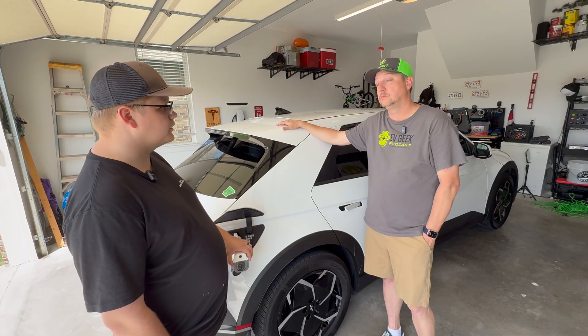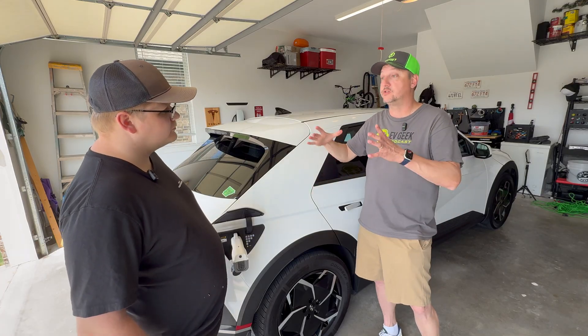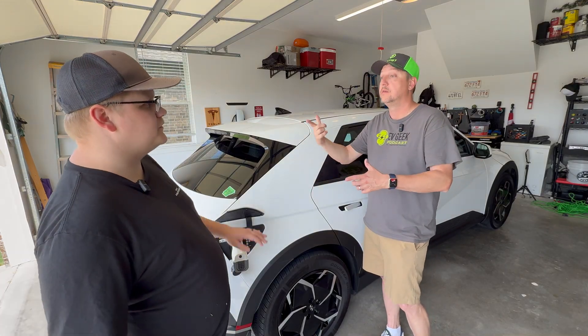You could use it to run home internet equipment or what have you. Realistically, you could run an extension cord out of this, maybe into a surge protector, and as long as you don't go over 15 amps, you should be good.